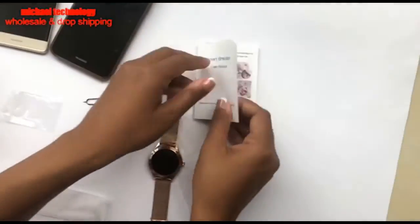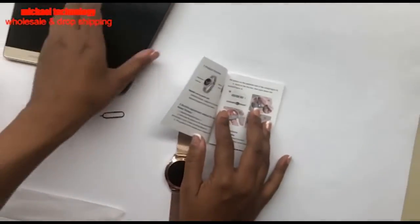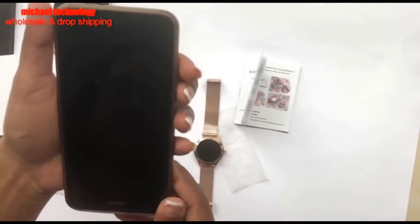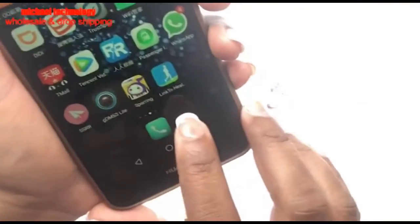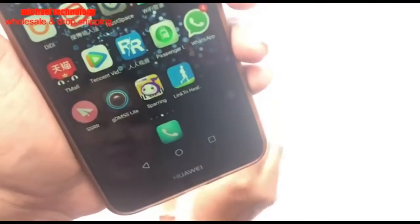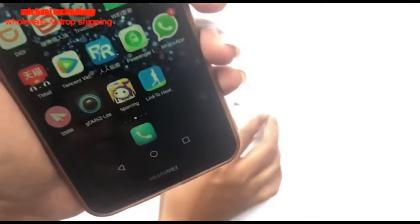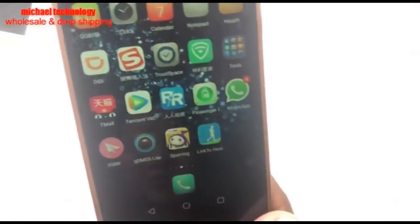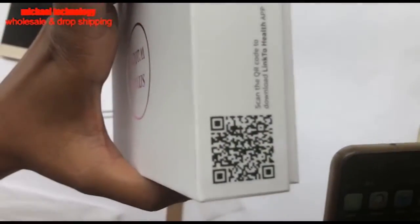You can connect the watch to your phone via Bluetooth. The app used with this watch is called Link to Health. There's also a code on the box to help connect it.